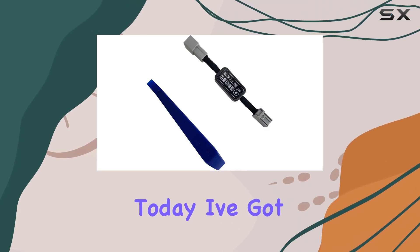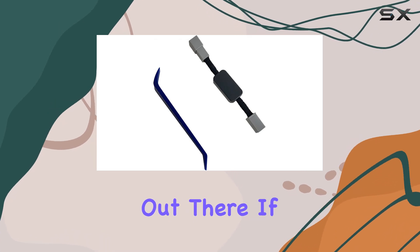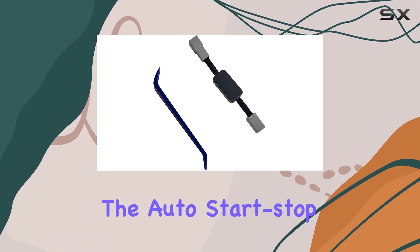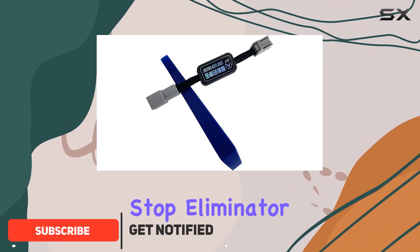Hey there, folks. Today, I've got something exciting to share with all you Honda Pilot owners out there. If you're like me and find the auto start-stop feature a bit of a nuisance, then you're going to love this auto start-stop eliminator.